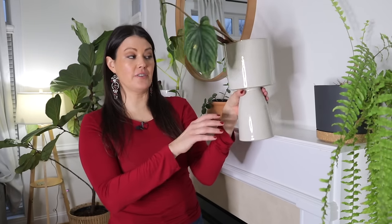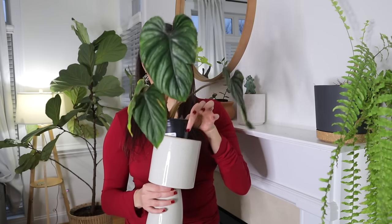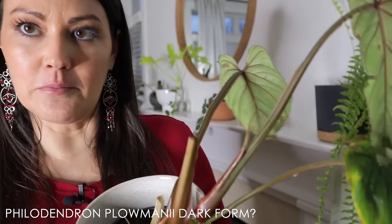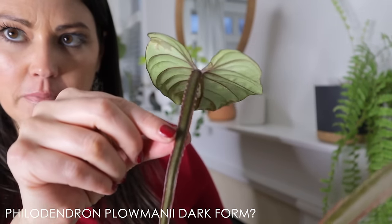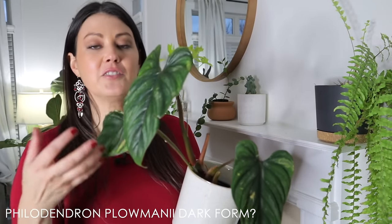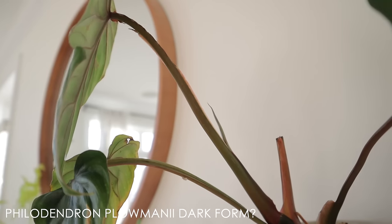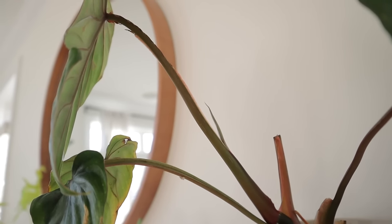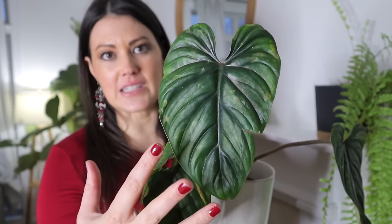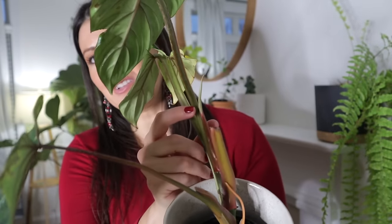I'm not exactly sure what type of philodendron this is — it's labeled as a Pastazanum Silver and was $22, but I think it may be a plowmanii based on the stem and the leaf. Actually, based on my research, it looks like a dark, narrow form plowmanii, which from what I can tell is uncommon. I fell in love with these leaves — they're so dark and silvery, with an interesting pillowy, ruffled texture. It is putting out a new leaf, which is really exciting. It's absolutely beautiful and one of the newer plants in my collection.